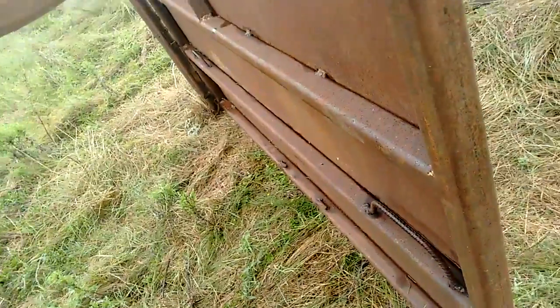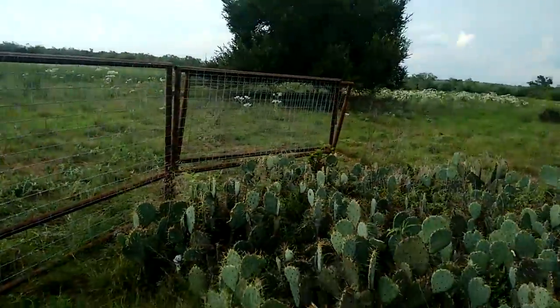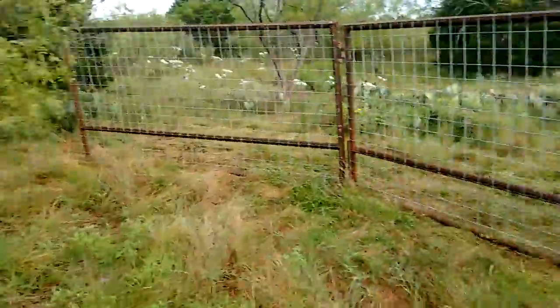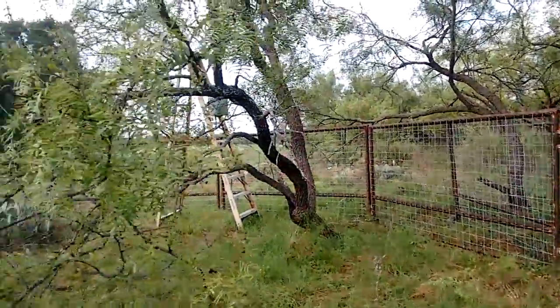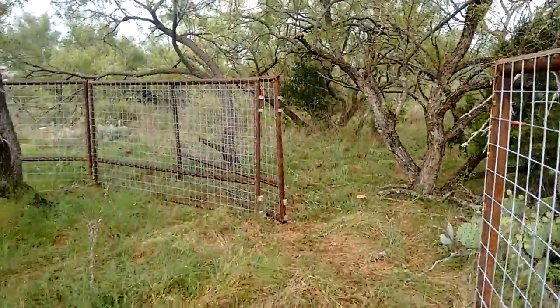I just put this together this afternoon. I have a panel over there and a panel over there open — I don't know if you can see that. I'm going to let this feeder run for about a week to get the pigs used to coming in here. They should be coming in pretty hot by then, I would think.